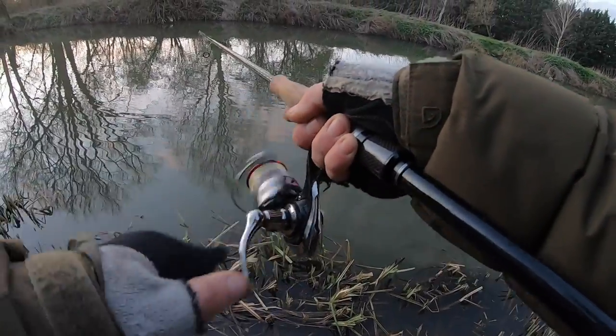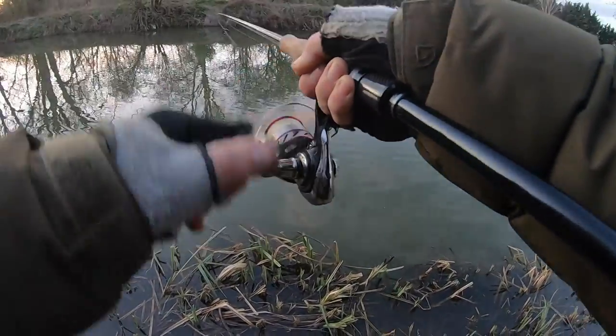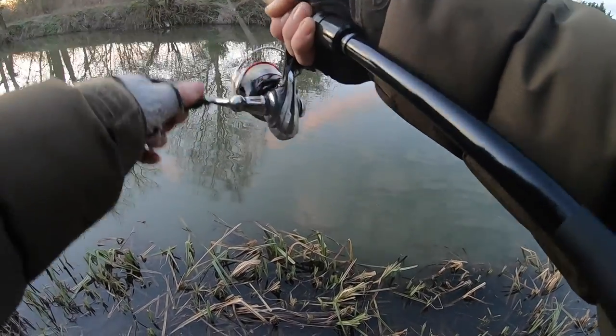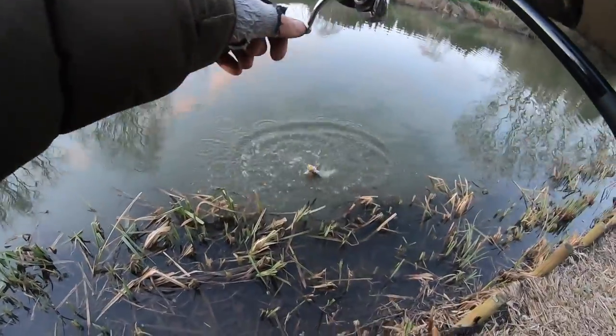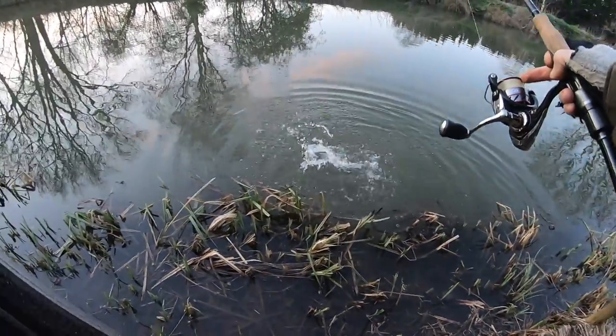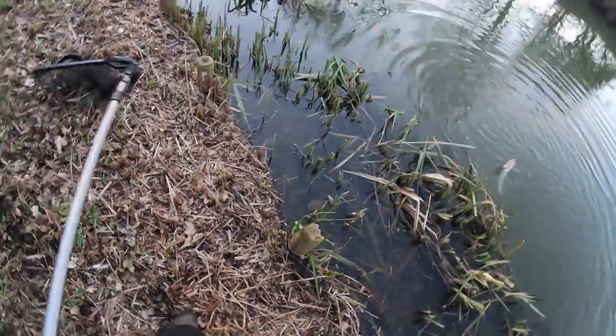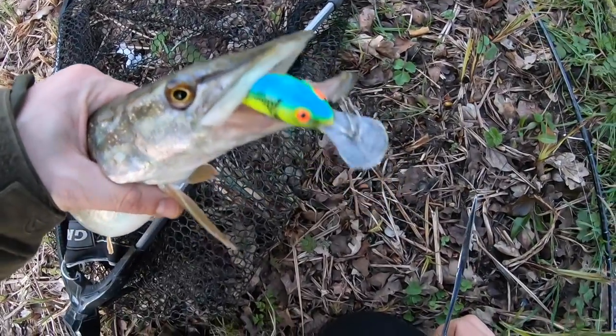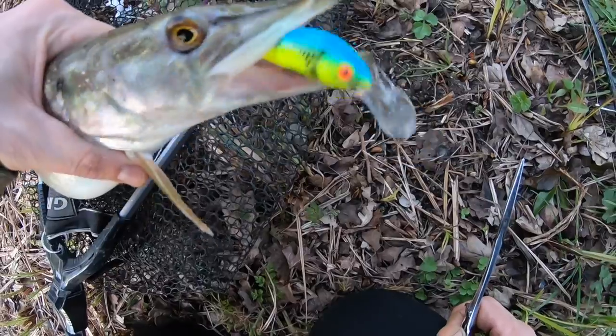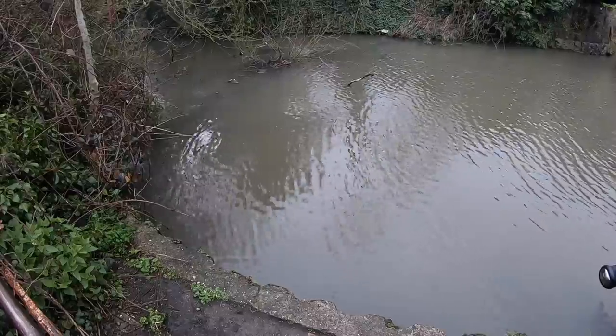There we go — what have we got? No, it is a pike. Could have been a nice size for a perch. Another one that wanted the crankbait — only a baby though.